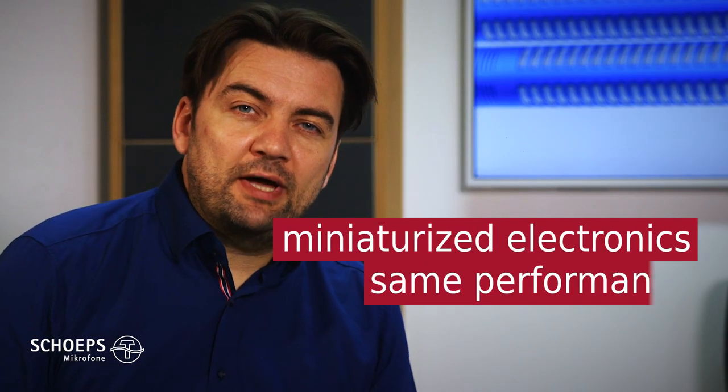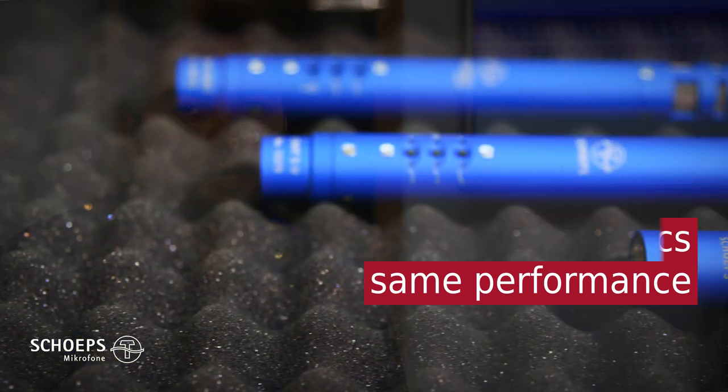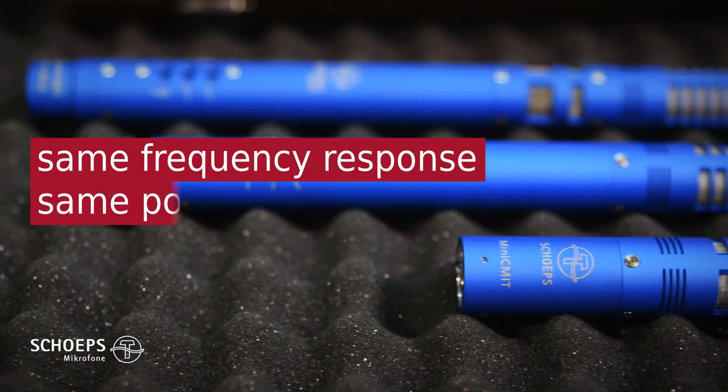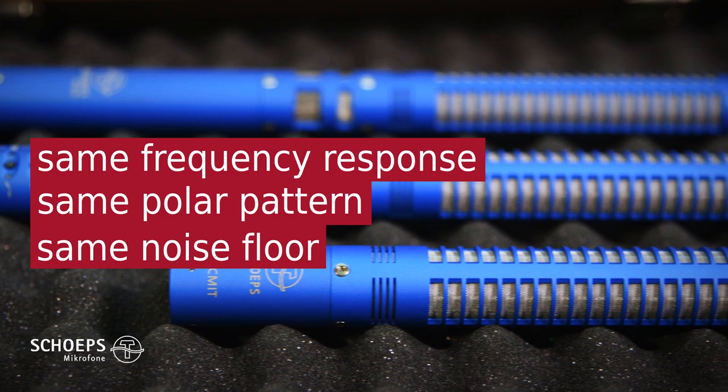The only difference is the miniaturized electronics. We managed to achieve the same performance from this new circuitry. As a result, the two microphones have the same frequency response, the same directional characteristics, and the same low noise.